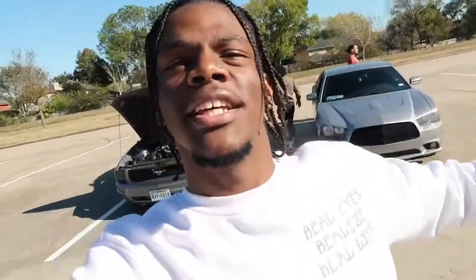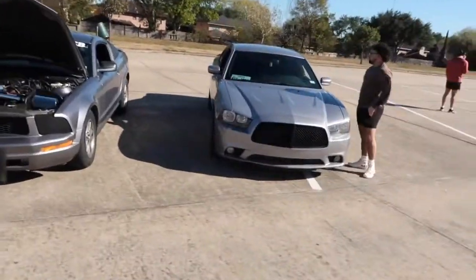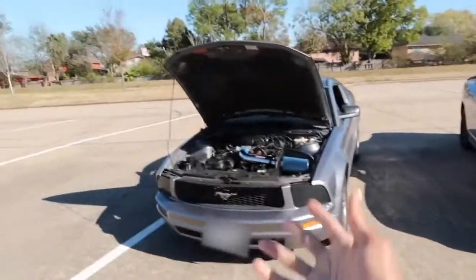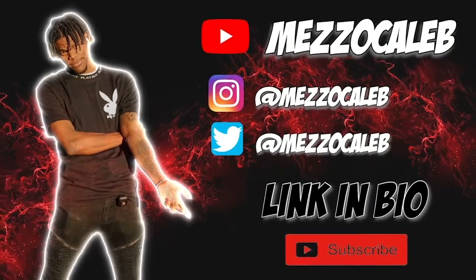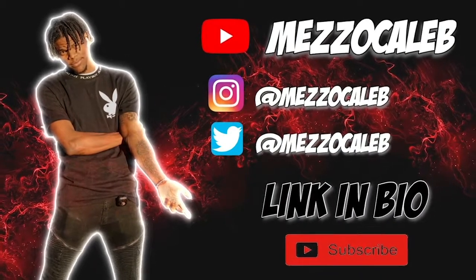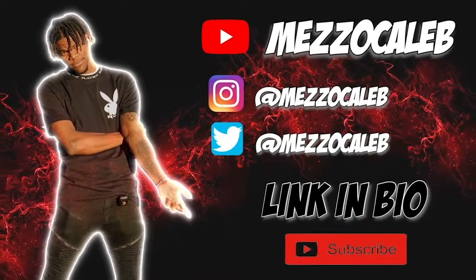And there you guys have it. This has been an amazing video. Mezzo took the dub! We actually ran four races because he got cut off, but this was nice. I hope you guys enjoyed this video — if you want to see more races, Battle of the Sixes, definitely smash that like button and subscribe to the channel. Road to 10K is on the way. Thank you all for watching. It's your boy Mezzo Caleb, and let's get it!